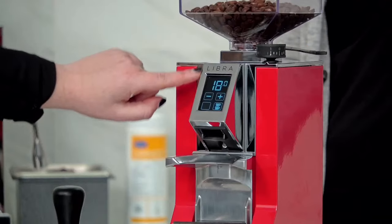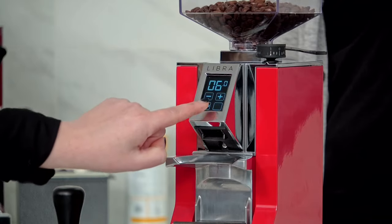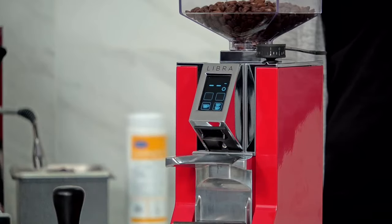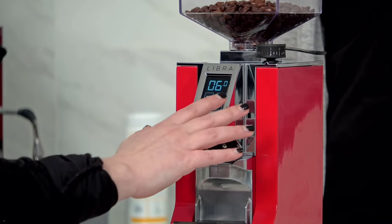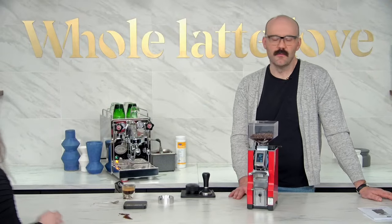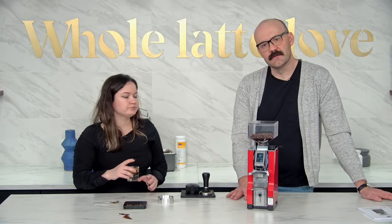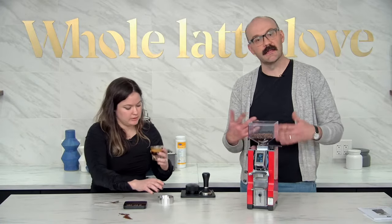For the screen there's your double button and your single button, and if you press both that'll be your manual setting. We did kind of cover that already. It's a really easy grinder to use. You just got to be patient with the FH — you will see it. But once it's set up and you're using it more frequently it's not going to do that. You'll get used to it.